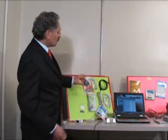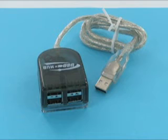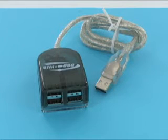Also, keeping with the USB gadgets, we have a four-port USB hub. This one's nice — it lights up when you plug devices in, and it also gives you the five-volt power to your devices.